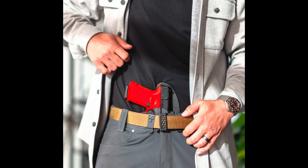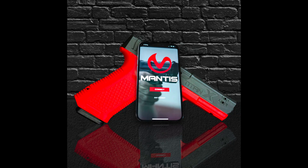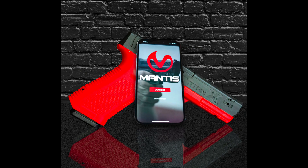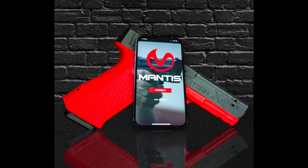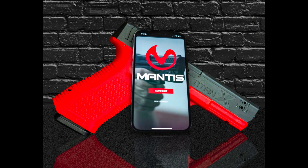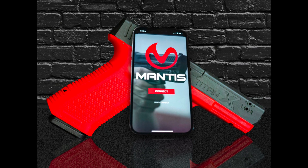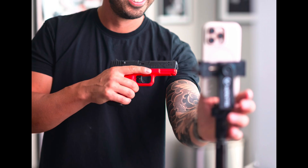What is the Titan X? The Titan X is a combined engineering wizardry of an inert training pistol with a realistic form factor, a realistic resetting trigger, a laser that fires when the trigger breaks, and the powerful integrated Mantis X shooting performance analyst system. I've done a video on their actual software and their previous product, which I'll put a link to in the description.